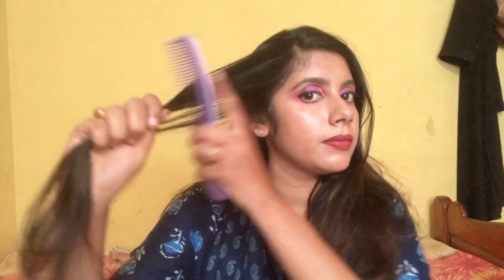Let me curl first. I'm taking a small batch of my hair, heating it up — don't take it very close to your ear or neck or you will burn yourself. Wait for about 10 seconds, then slowly open it. Let me do one more strand and show you.